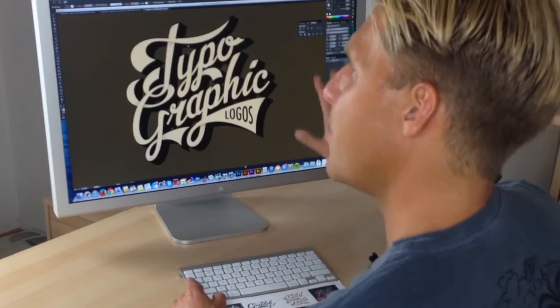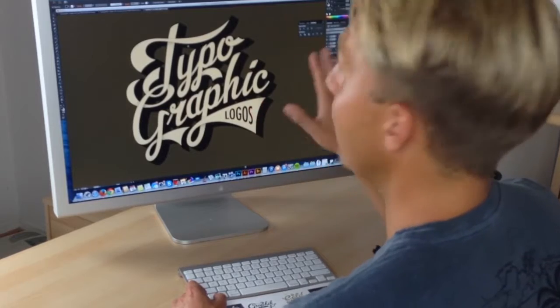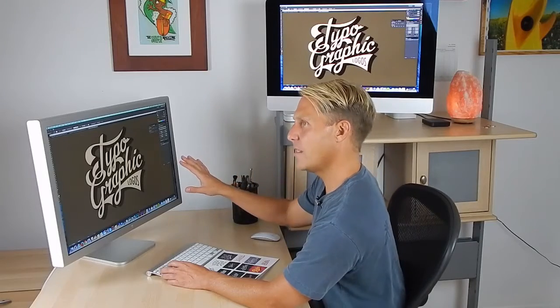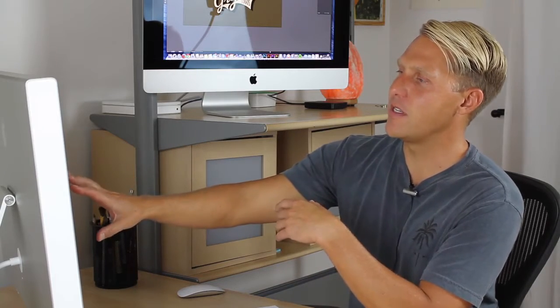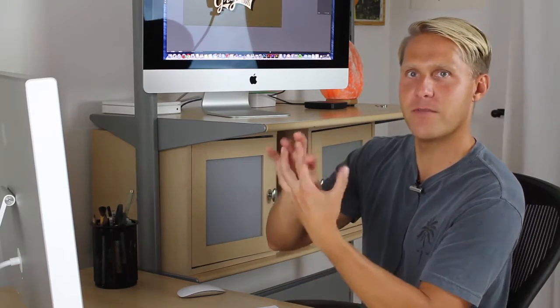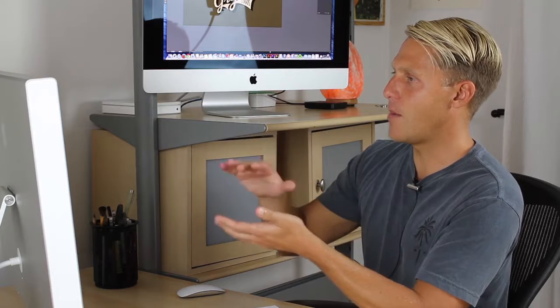The good thing is, since we've built this so nicely in Adobe Illustrator, we should be able to bring it into Photoshop layers. Then it'll be really easy to color up and also distress. The easiest way to accomplish this is to bring the separate parts of your type into separate layers.